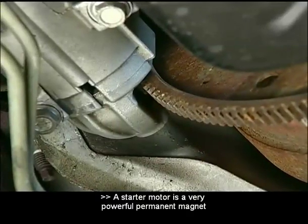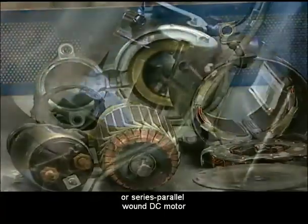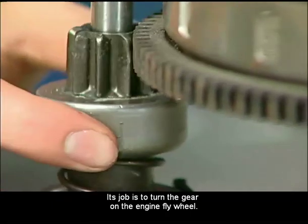A starter motor is a very powerful permanent magnet or series parallel wound DC motor with a solenoid switch mounted on it. Its job is to turn the gear on the engine flywheel.